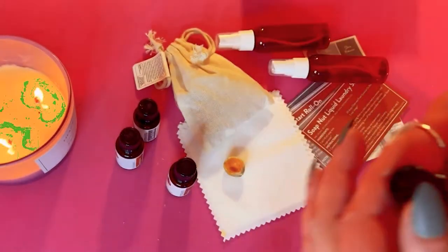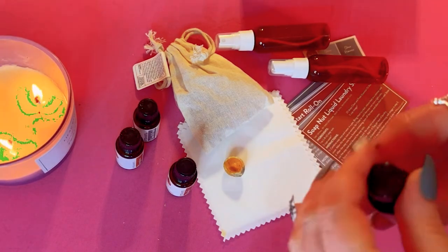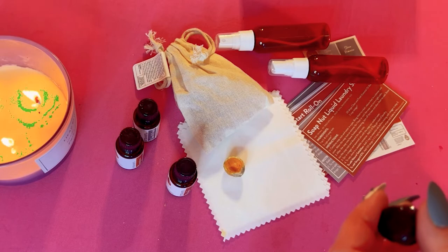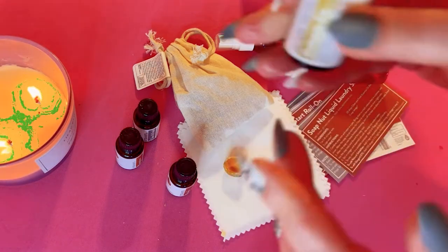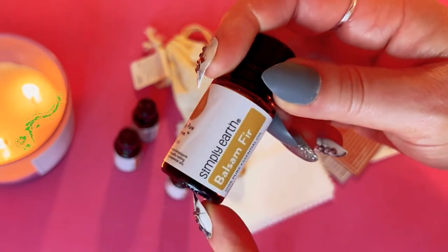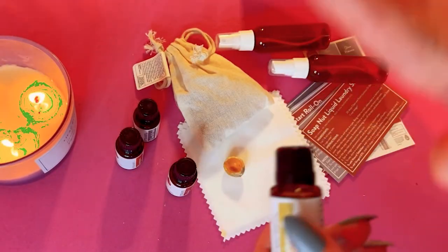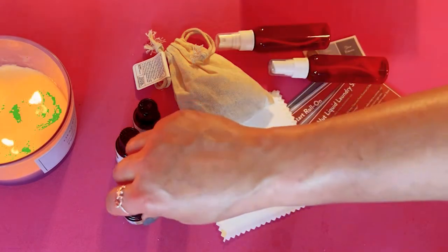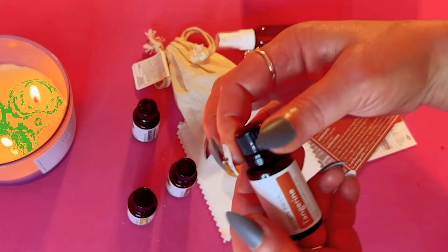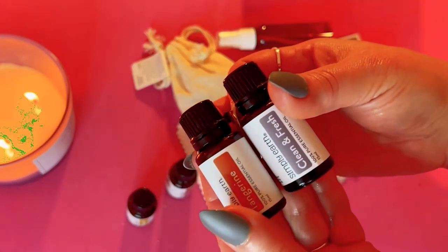And then the balsam fir — beautiful. My favorite smells are from the trees: balsam, pine, cedar wood, all the woodsy ones. I love it. So that is what we got in today's box.